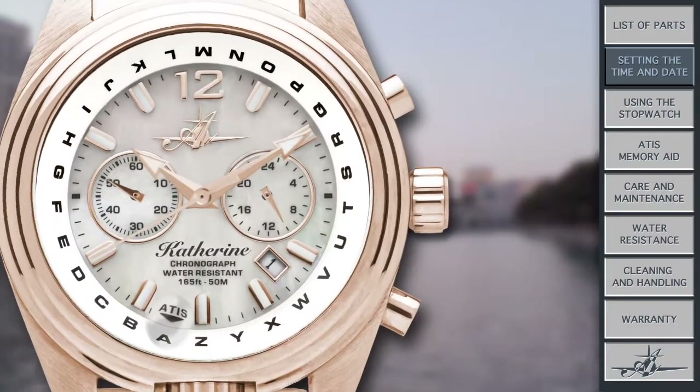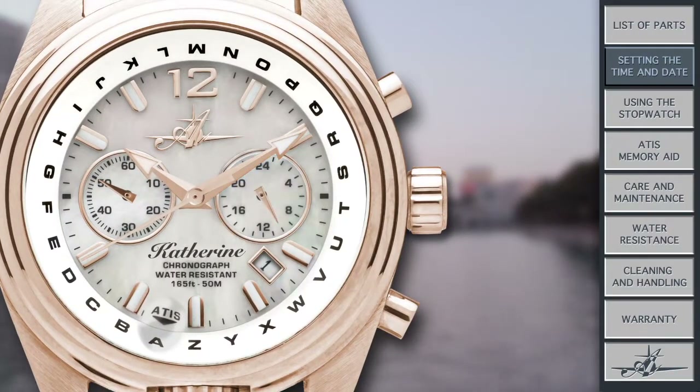Notice the sub-dial at the 3 o'clock position — that's my 24-hour military function. It is divided into 24 hours, so when you are setting the time, make sure to reference that so that your watch is displaying the correct time. For example, if you're setting the time at 10 a.m., the sub-dial should point to the number 10 located at about 5:30 on its face. But if you're setting the time at 10 p.m., the sub-dial should point to the number 22 located at about 11 on the sub-dial face.